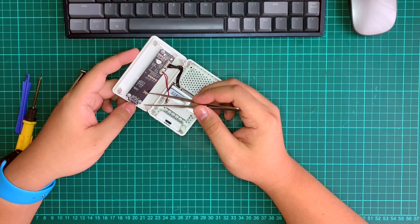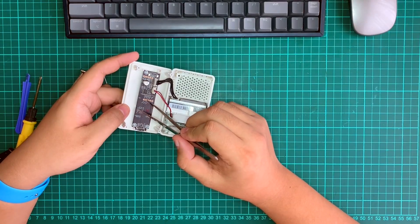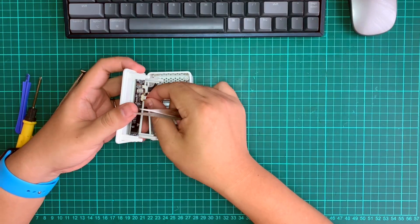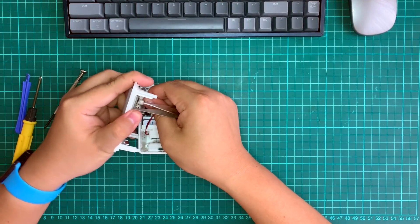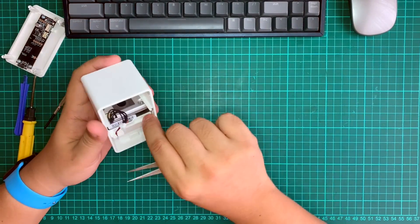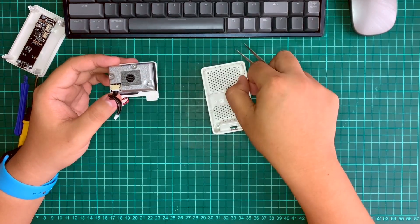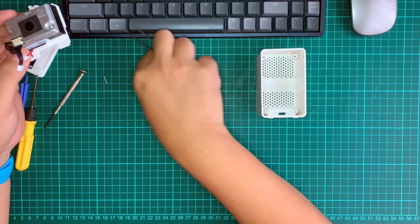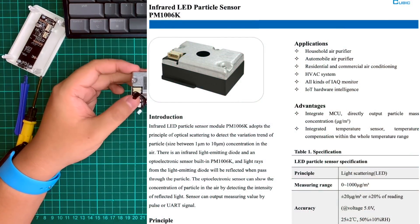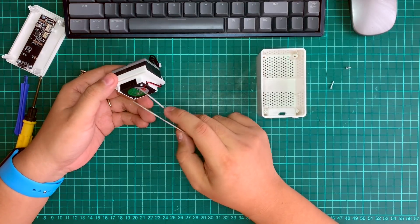There is a mini fan connector that we didn't use this time, and the labels are quite clear — green color, red color, fan power, everything. It seems designed to be hacked. Inside here is actually a PM2.5 module created by Cubic.